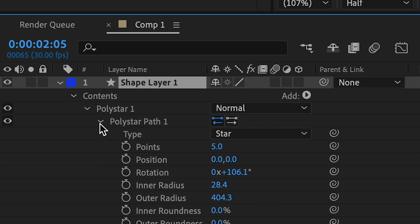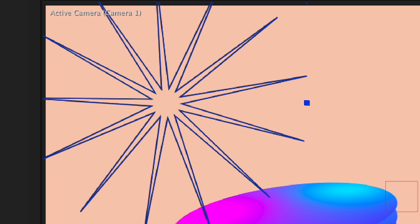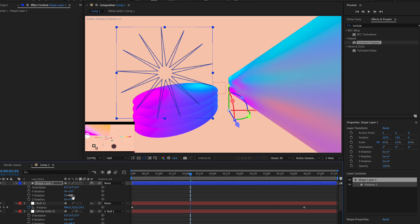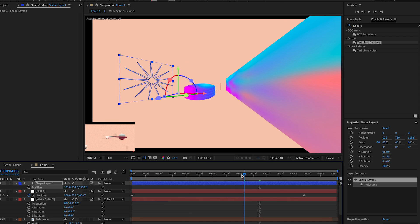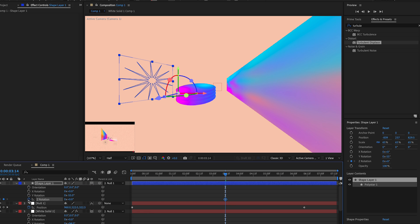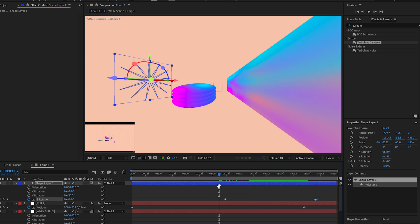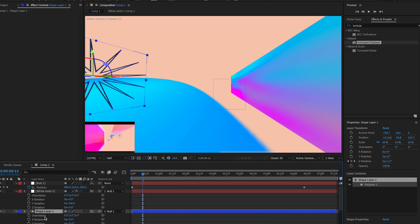Go into the layer contents by clicking the arrow twice, then find the star path and increase the number of points. Scale it down, make it 3D, and rotate it. Press P to position it back in 3D space. Connect it to the null layer, press R, and animate the Z rotation to make it spin. Center the anchor point in the composition first so the rotation works correctly.